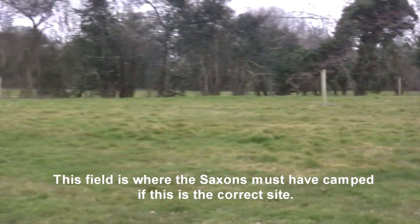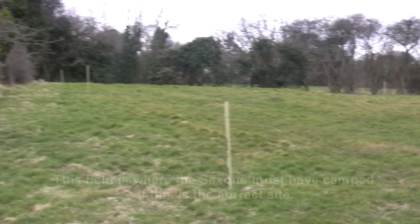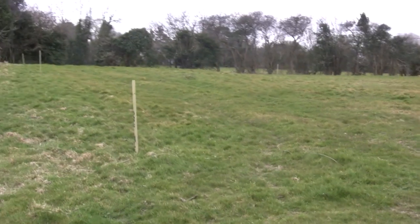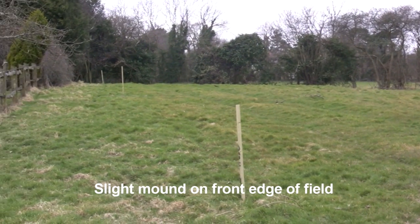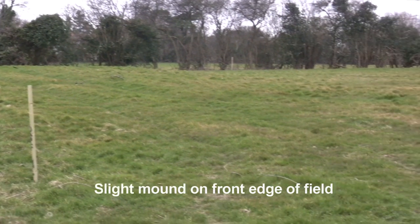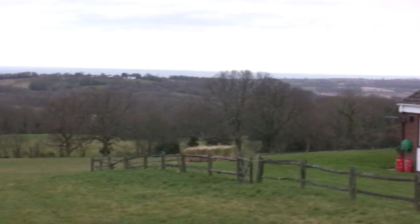You need two or three people to move the ropes as you move across different parts of the field. What's really interesting — I've noticed before — is that there is a mound in this field, a very very slight mound on the front edge of the field, overlooking the whole site.